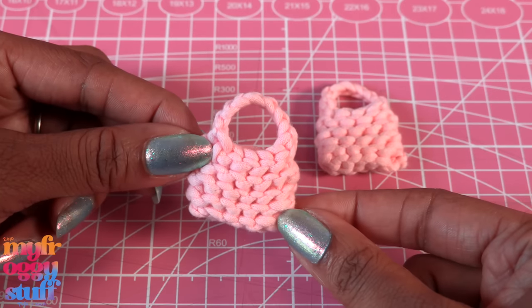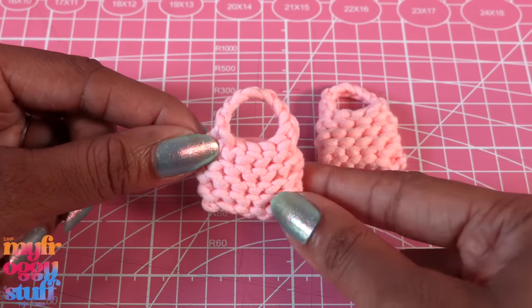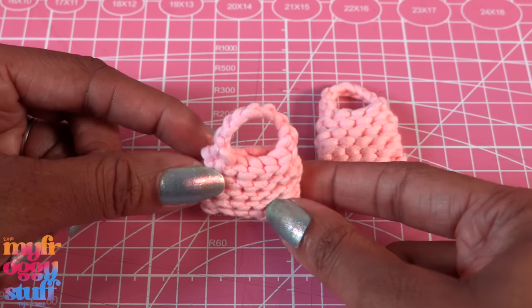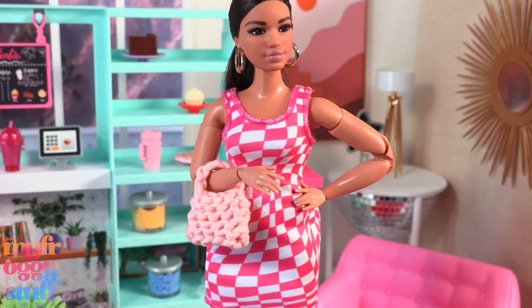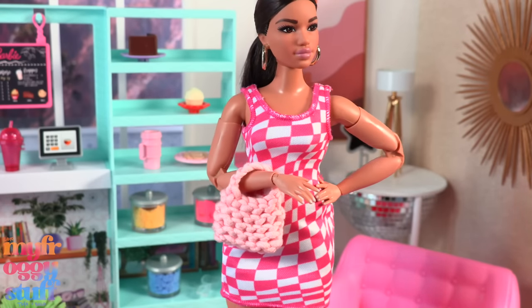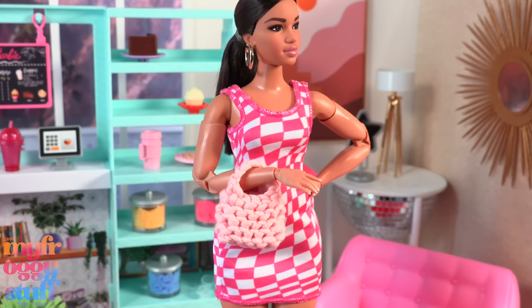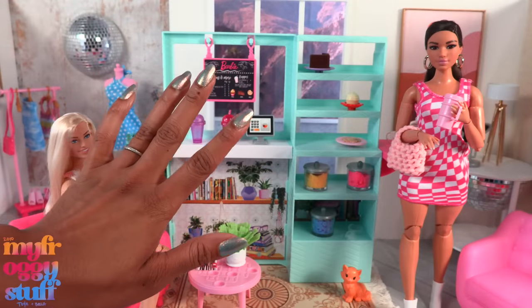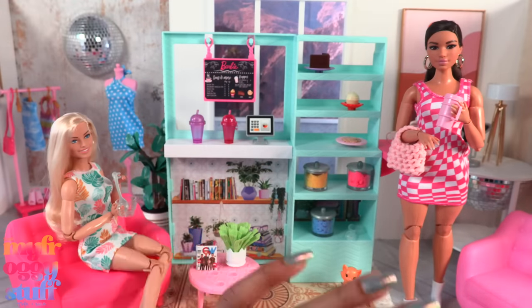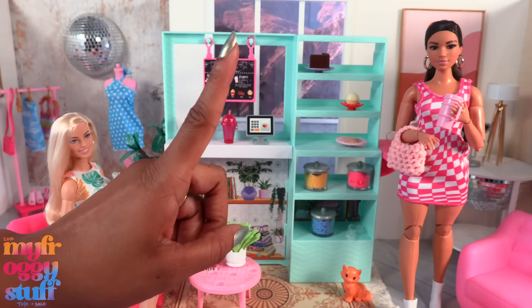To make a chunky crocheted purse — this is my first attempt. I assume we will get better with a little practice. This one's way neater, and I did six chains here instead of five — it gave me a little more room and was a little easier to make. Here's the first bag with the doll and here's the second. I do like six better, but I think we can totally play around making them different sizes.